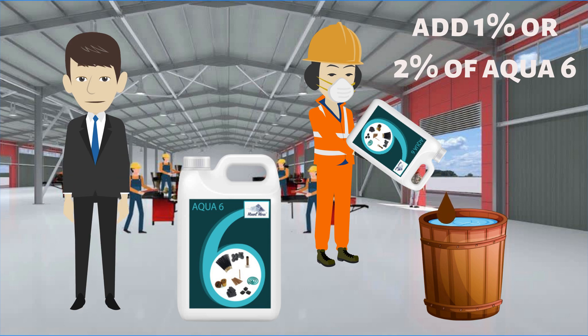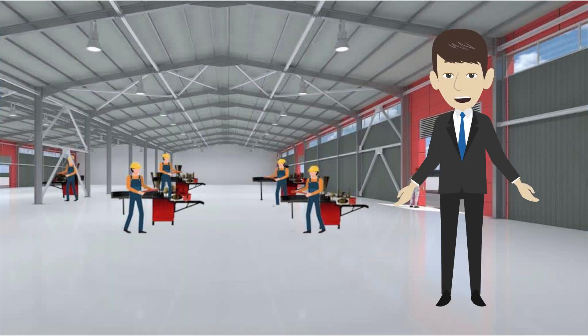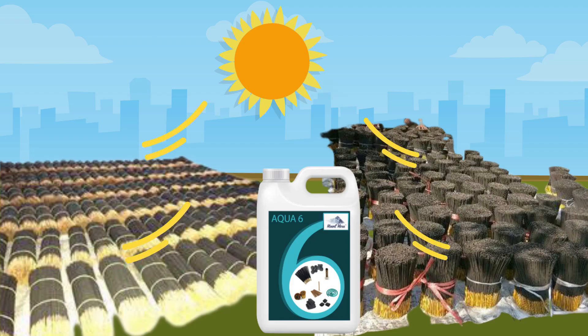Then let the production start. Aqua 6 liquid — agarbathi will dry faster by 40 percent, both in machine drying and sun drying.